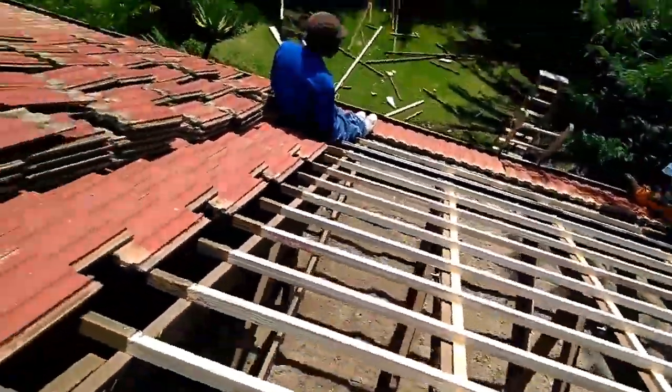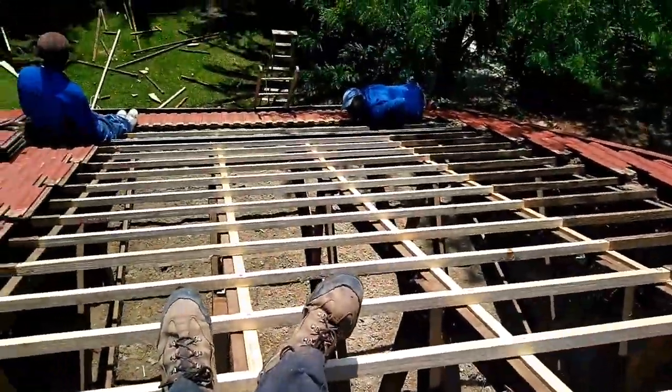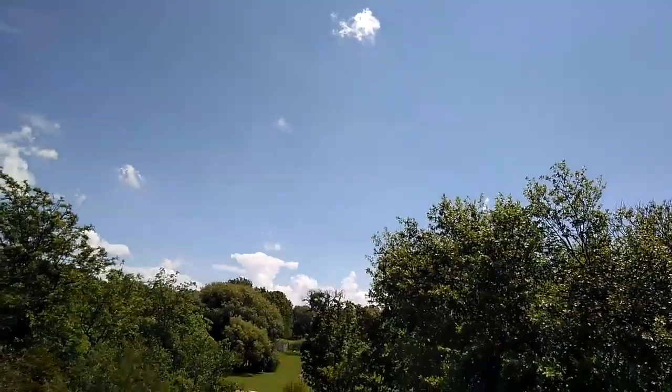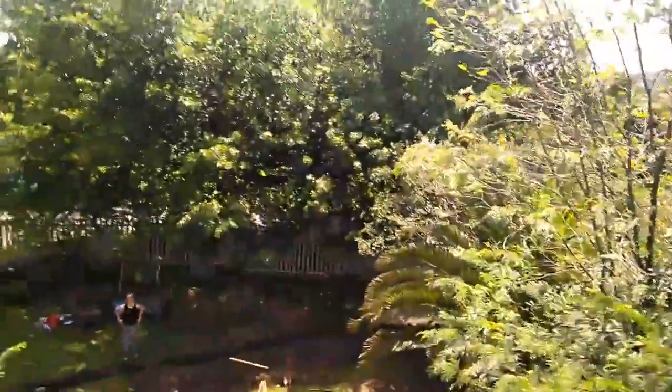So yeah, now we just got to put the tiles back and as you can see the sky gods have smiled on us and allowed us to work unharassed. We can get this roof fixed.